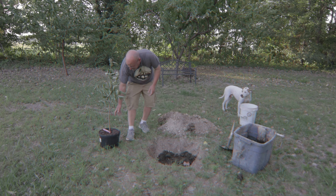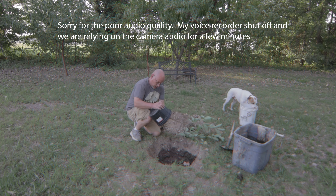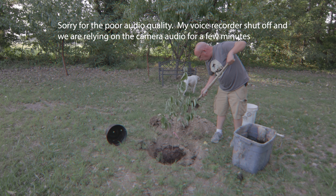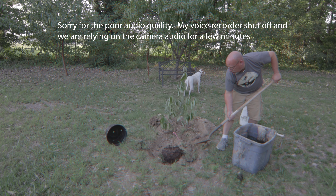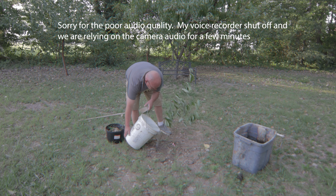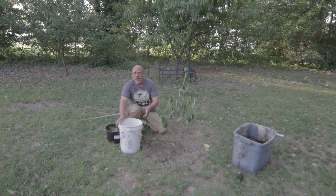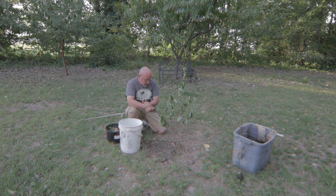Alright, next step is very easy — fill the hole back in. Go kind of slow with the water so it doesn't all run off. Let it soak down in there a little bit. This dirt will probably settle a little. We're supposed to get pretty good rainfall starting tomorrow night into the next couple of days, so this one drink here will be enough.